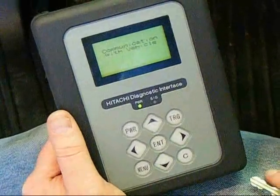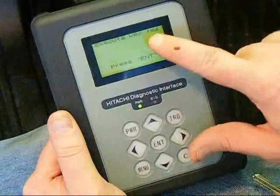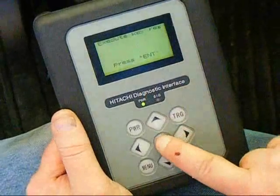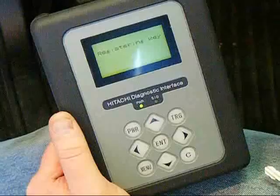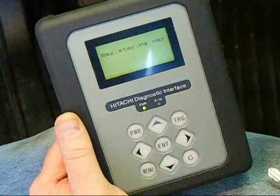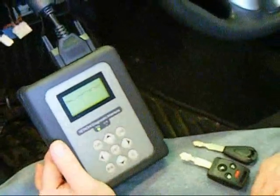You'll confirm again executing key registration, and the Select Monitor will complete its registration of the first ignition key. After the ignition key has been registered, the Select Monitor will prompt you to register the second key. You can press Enter to confirm.